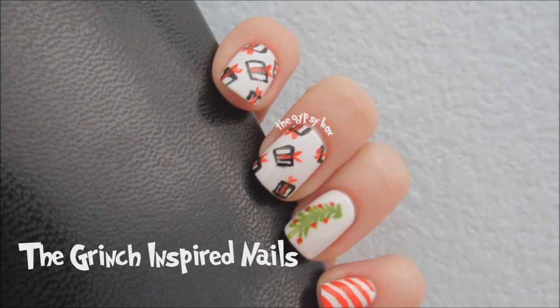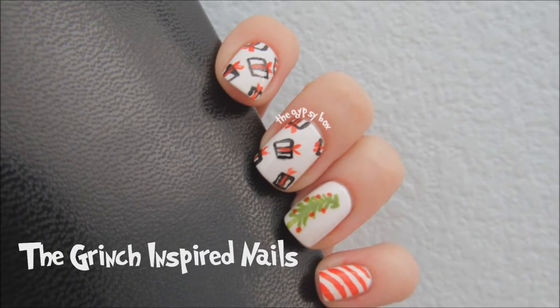In this video, I'll be showing you this holiday nail design inspired by Dr. Seuss's How the Grinch Stole Christmas.